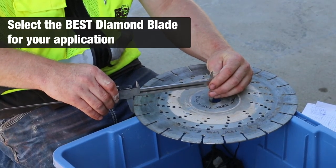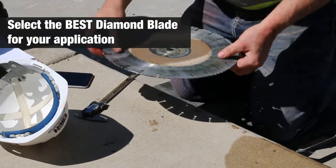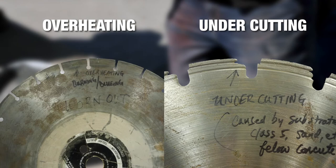Make sure you're using the correct size blade and that the blade is in good shape. Check the blade for cracks in the segments and core, as well as any miscoloring from overheating or any signs of undercutting. If any of those signs are present, do not use that blade.